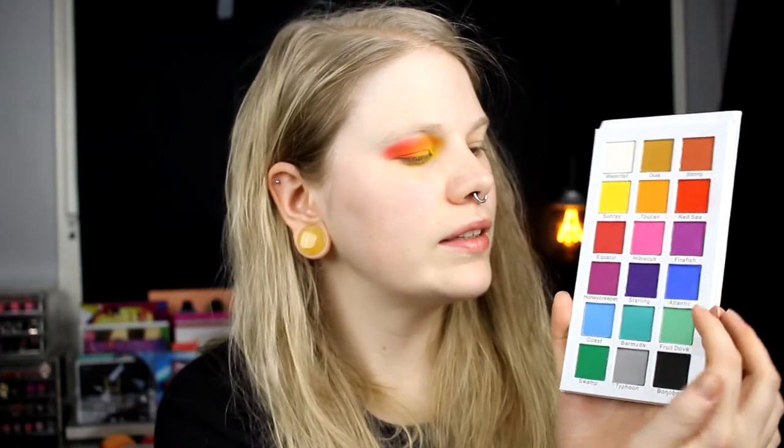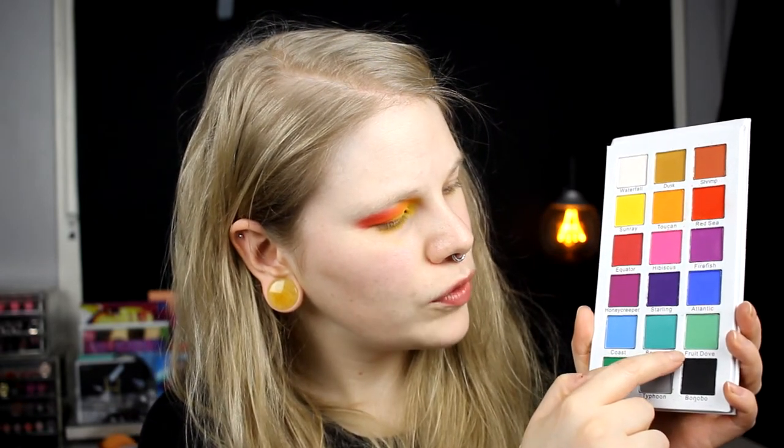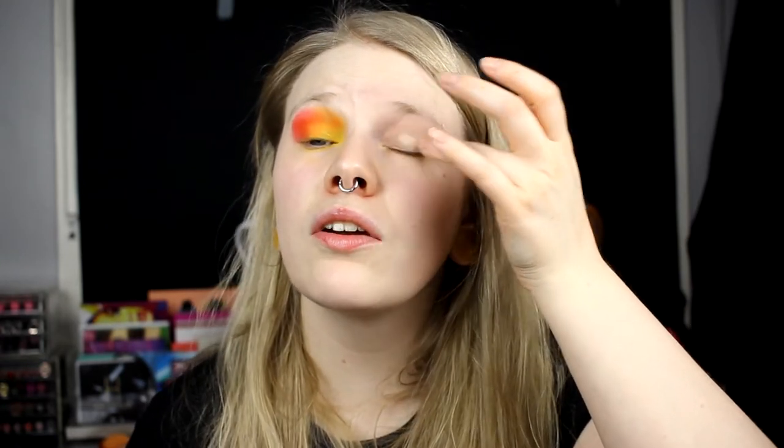And then I have to decide what to do on the other eye. Do I want purple? I don't think I do. I think I will take Atlantic, this blue one, and Swamp and Fruit Dove. I hope that can be cool. I want to do like the same thing as I did on the other eye but with other colors. So I will take Atlantic the blue one, like I used the red one, and maybe I'll be a little bit more easy this time.